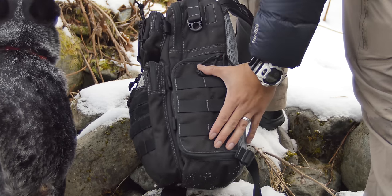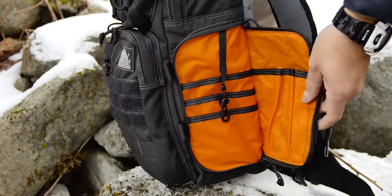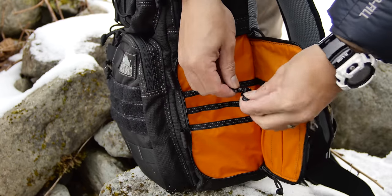The side pocket has MOLLE on the outside and even more pockets on the inside, and yet another tether.